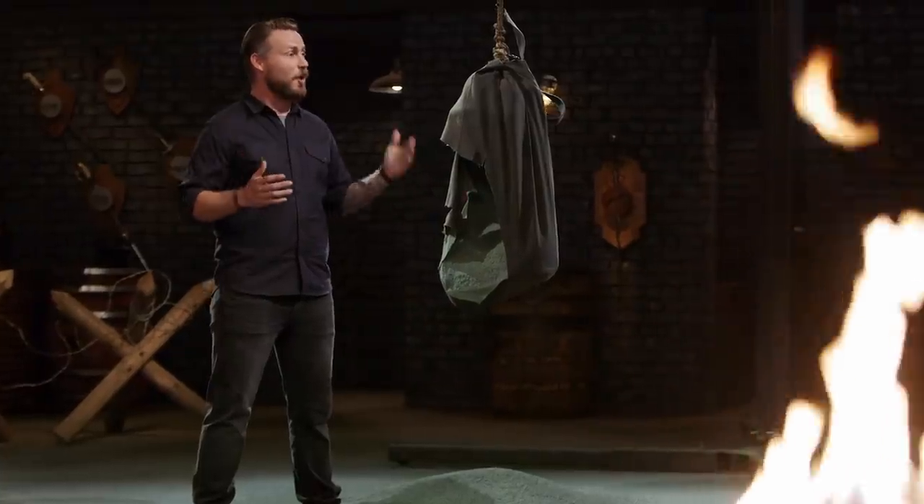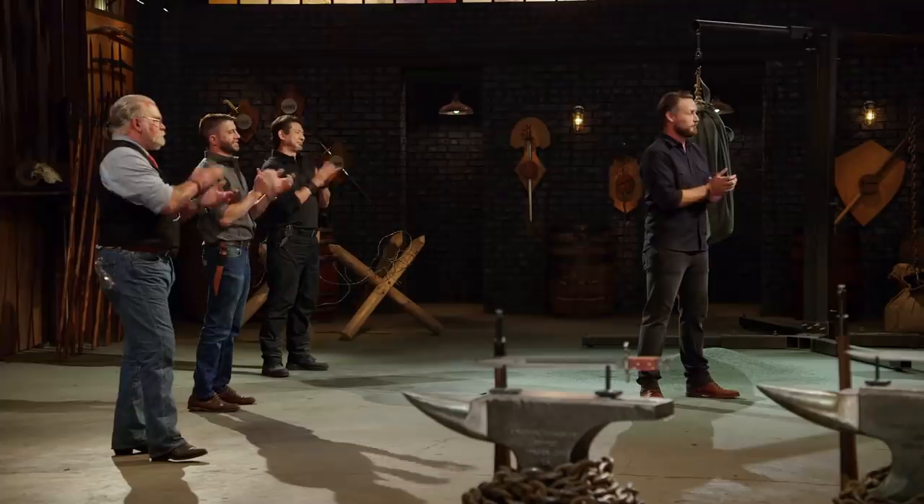Josh, that means you are the Forge and Fire champion, and you're going home with a check for $10,000. How does it feel? I feel awesome. I'm still trying to let it sink in that I won. It's a little overwhelming. I can't wait to tell my wife. She had a lot of confidence in me from the very start. I'm excited to let her know — hey, you were right. I won.